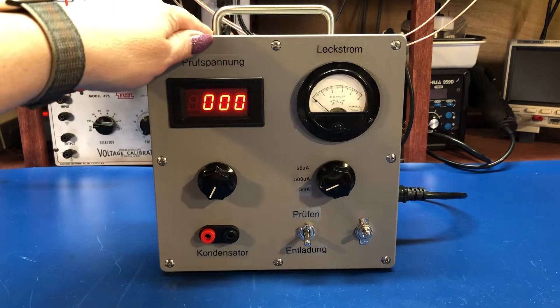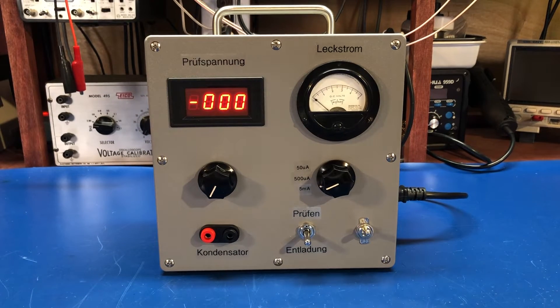I put it in one of these junction boxes from Home Depot, as I have been doing lately, mainly because they're just pretty easy to work with, and they're readily available. They actually look pretty good.